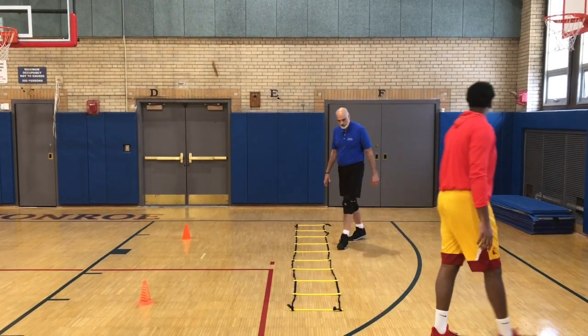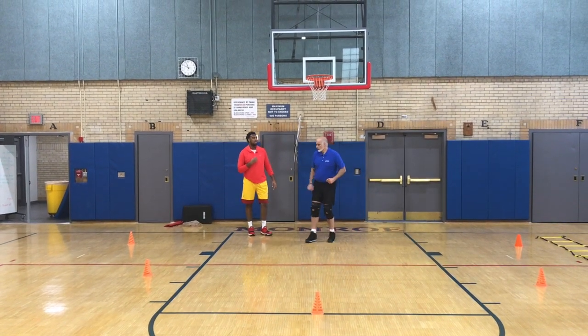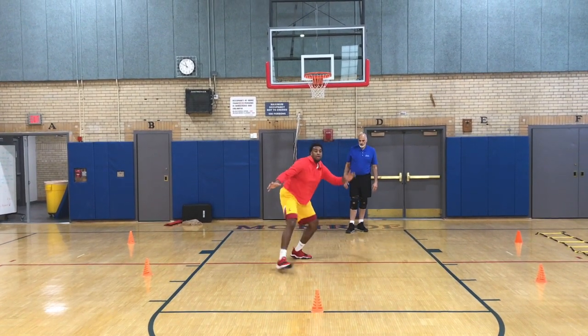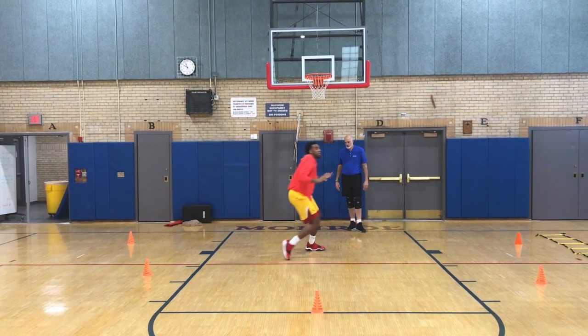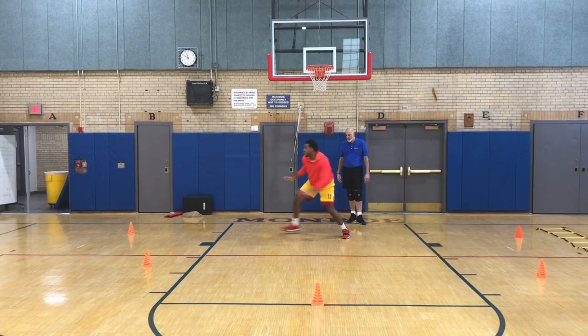Feel the difference? The direction you want to go is going to do the big step. The way you want to go, the direction you want to go, is the big step. Slide. Stay low, stay low. Don't skip. Don't hop. See the magnetizer for the floor.